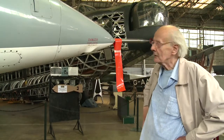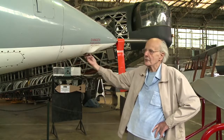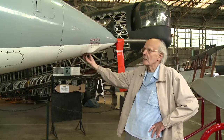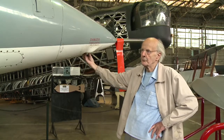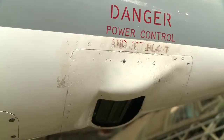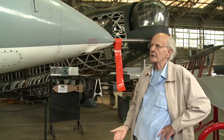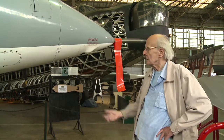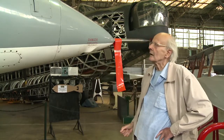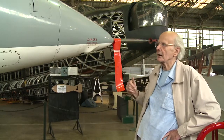Now, as we're standing at the nose, we might begin with the pitch reaction controls. There's a valve here and a corresponding one at the tail of the aeroplane, and as the pilot moves the stick fore or aft, one or the other valve will open, and a blast of compressed air from the high-pressure compressor of the engine issues forth. That produces a reaction on the aeroplane and pitches it either up or down as appropriate.